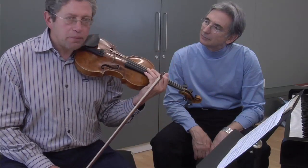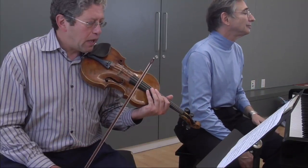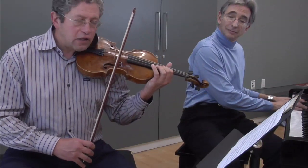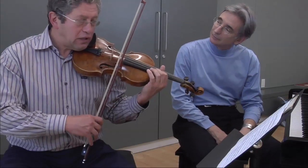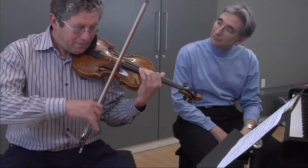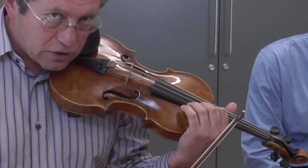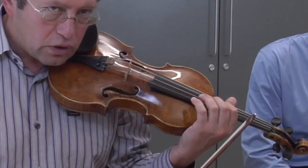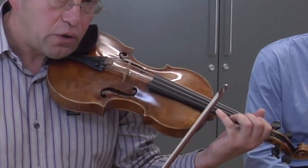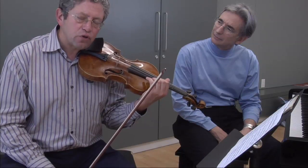I believe that the best way to play it would be in the middle of your bow, and make sure that you articulate all the eighth notes. I will play for you a little slower in slow motion. So you see the eighth notes are articulated. Regarding the fingerings, my suggestion is to stay in the position and use both the A and E string, not going down on E because the rhythm is tight and there is not much time for shifting.